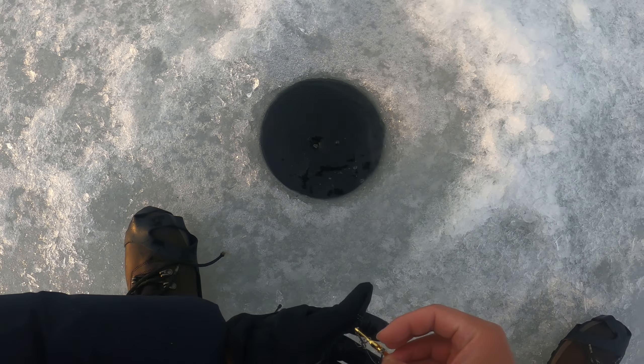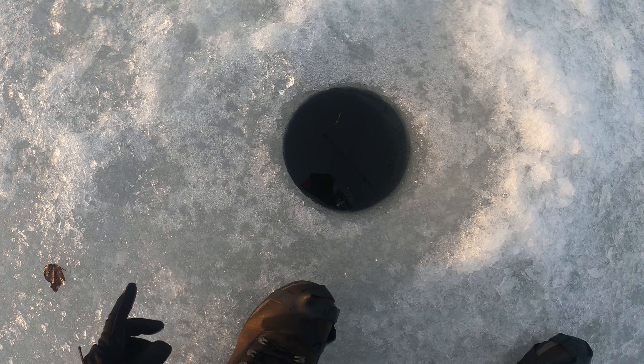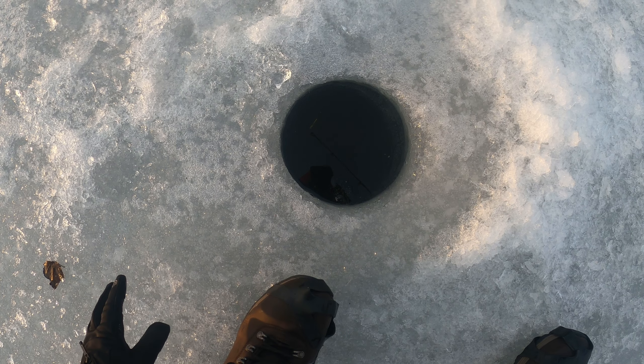Small bluegill. One of the advantages of the blade bait is that even if you are not moving it, it's still deadly to the crappie and yellow perch, and maybe bass too, because the shape looks like a bait fish.